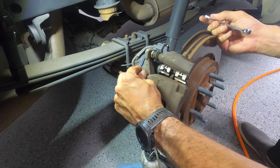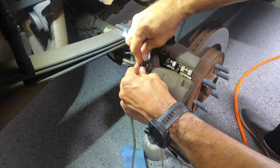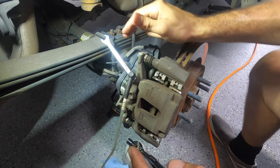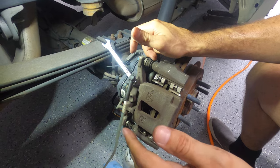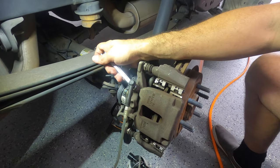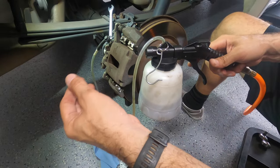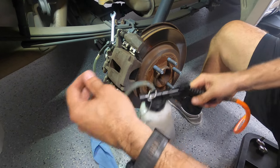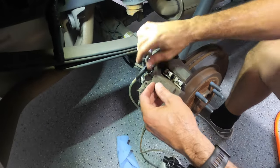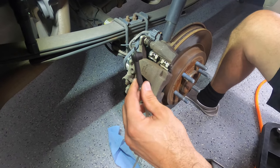Take the dust cap off and place the 11 millimeter wrench in. Come in with the vacuum bottle. Pull vacuum first, then open the bleeder, then close the bleeder, then stop vacuum. Make sure you close the bleeder before you stop pulling vacuum so air doesn't go back into the line. We finished bleeding the passenger rear wheel — this is how much fluid we got. Now go back on with the dust cap. Don't forget the dust cap.